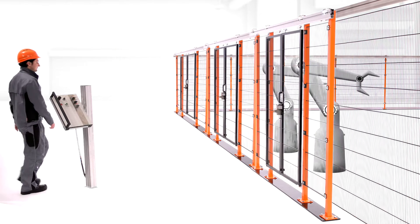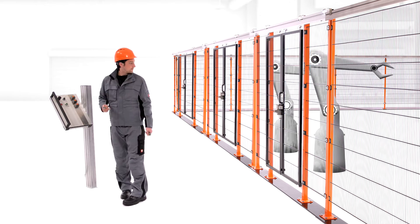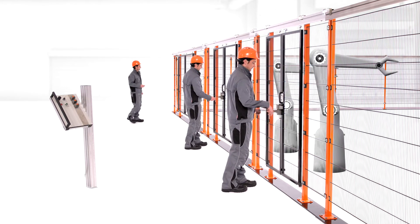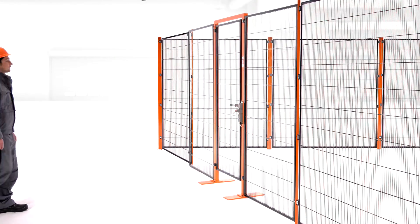SafeMaster SDS also works with multiple doors. One safety switch can monitor multiple entrances at the same time. This system runs fully mechanical and therefore no wiring is required.